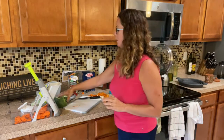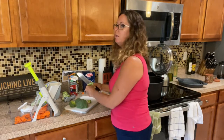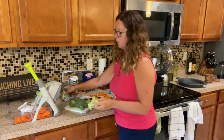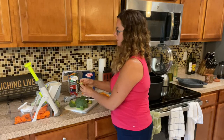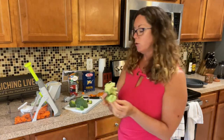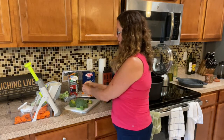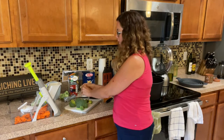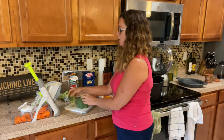Now we're going to cut our broccoli florets. When you're prepping broccoli, celery, or any vegetable, if you save the ends and freeze them in a freezer bag, you can throw them in when you're boiling a chicken carcass to make chicken stock — it adds a lot of nutrients.